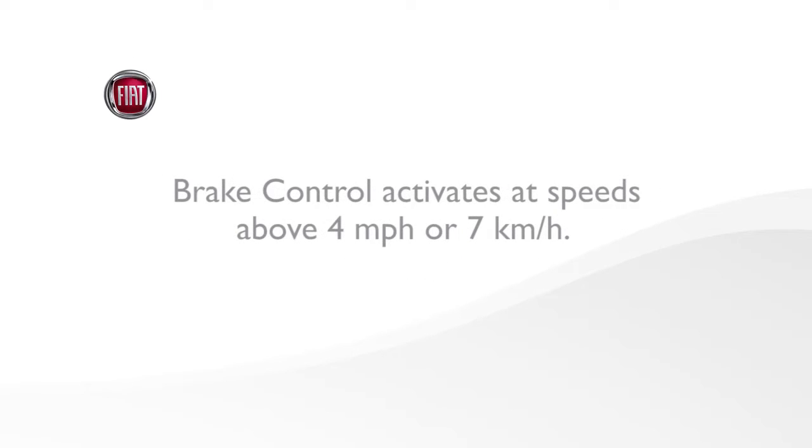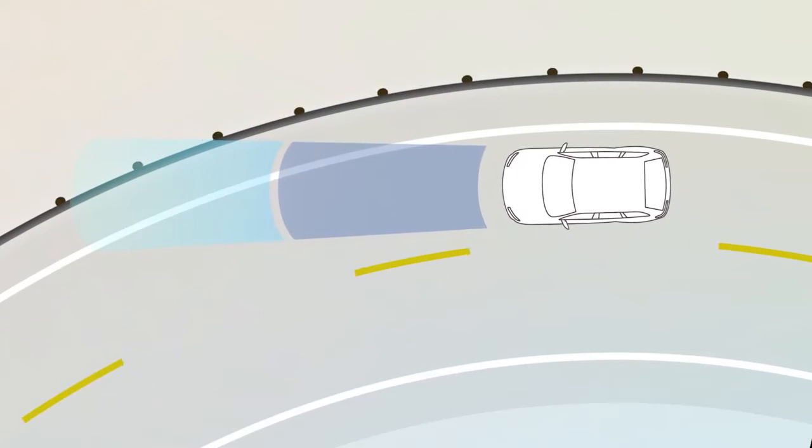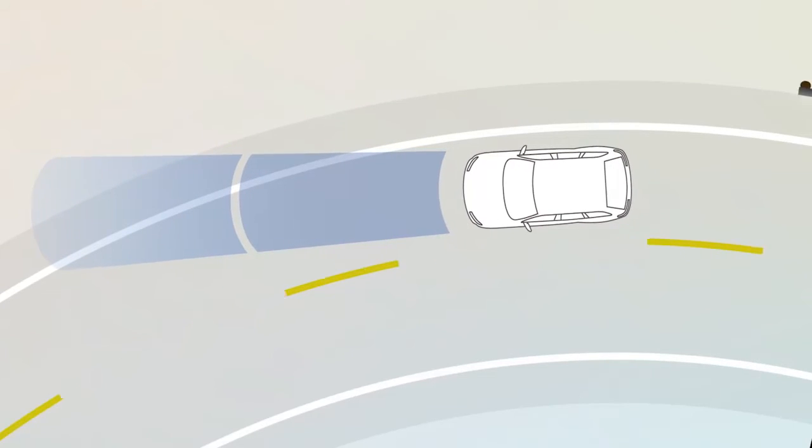Keep in mind, brake control activates at speeds above 4 mph or 7 kmph. Alerts can be triggered by objects like guardrails or signposts, especially when driving on a curve. This is normal brake control function.